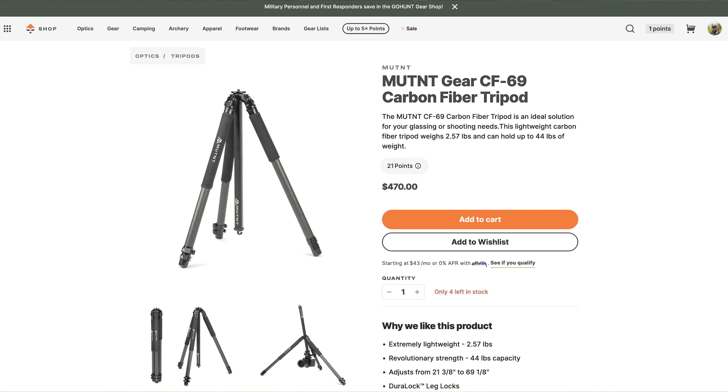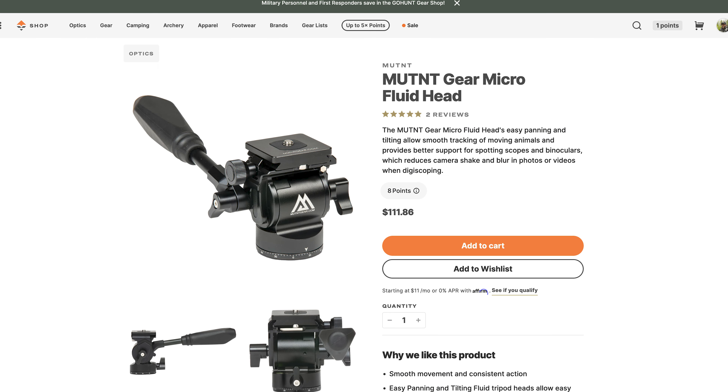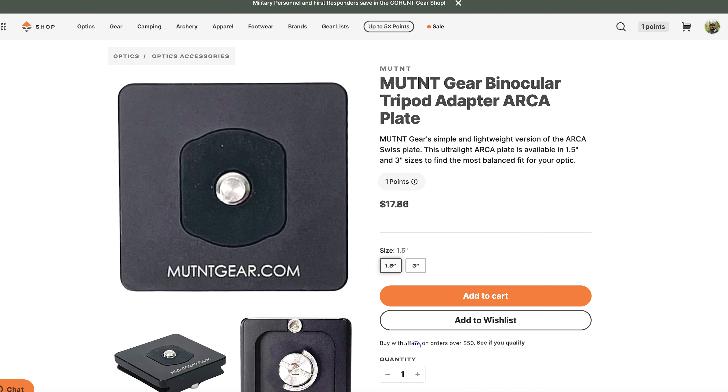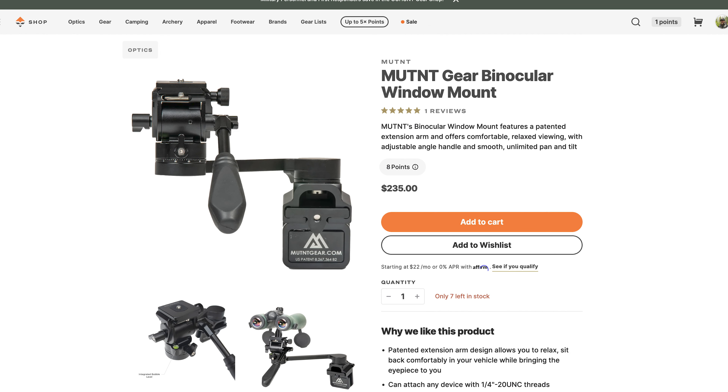The tripod retails for $470. The head is again $112. You typically have the bino adapter for around $79, and the plates run in that $20–$25 range. You can get extra studs for your binos as well. There are a couple of other really interesting products that MUTNT is doing — they have a window mount that actually has a swing arm. I would tell you to look on our website, look up MUTNT Gear, and you'll see all the products we carry.